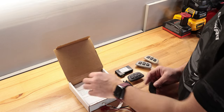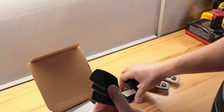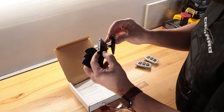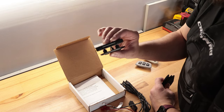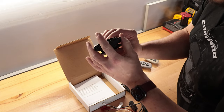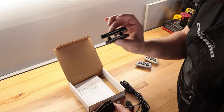It also comes with some foam tape spacers. This is important because when the face plate grabs hold of the control unit on the back side there's a bit of a gap. These foam spacers will be used depending on whether you're putting this in a headliner or using the overhead console, to make sure it's a tight fit.